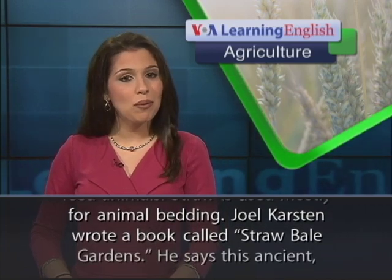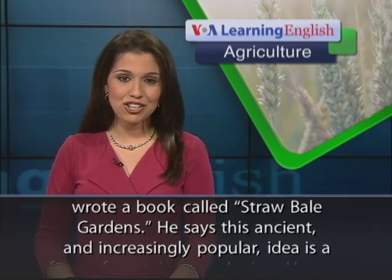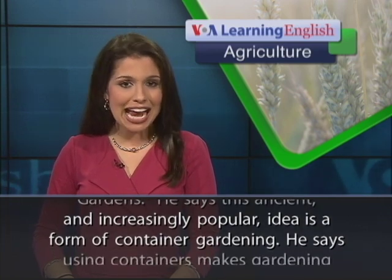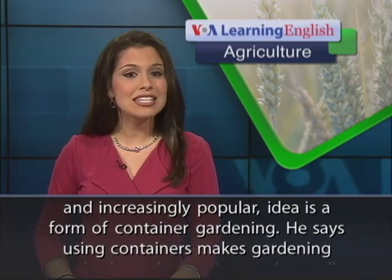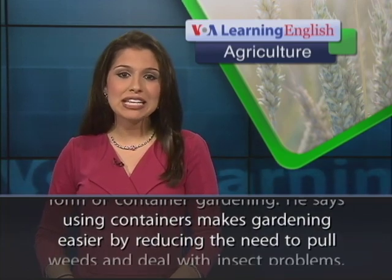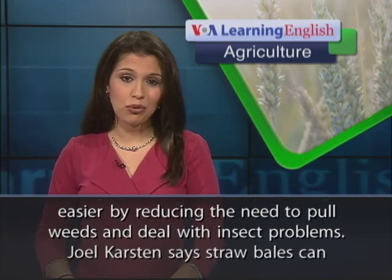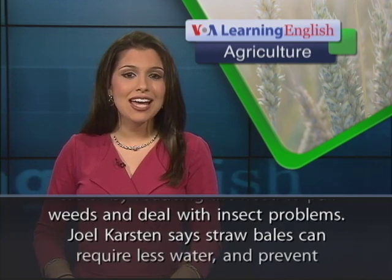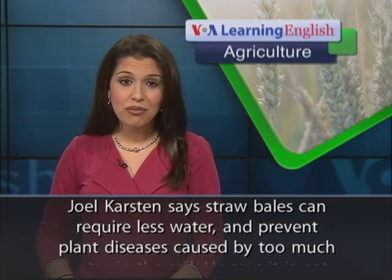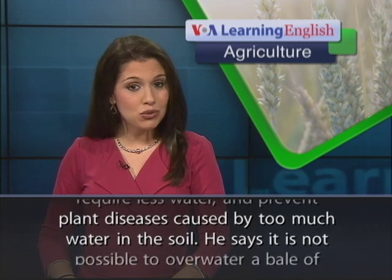Joel Karsten wrote a book called Straw Bale Gardens. He says this ancient and increasingly popular idea is a form of container gardening. He says using containers makes gardening easier by reducing the need to pull weeds and deal with insect problems. Joel Karsten says straw bales can require less water and prevent plant diseases caused by too much water in the soil.